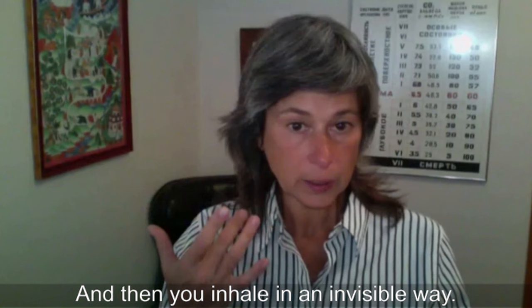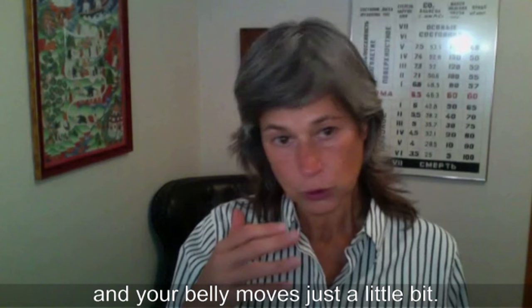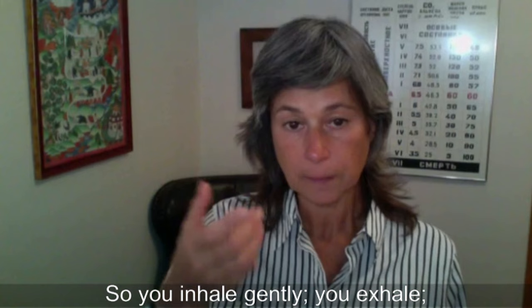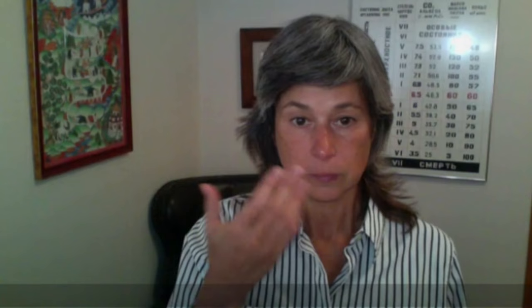Then you inhale in an invisible way — that means your chest doesn't move, your shoulders don't move, and your belly moves just a little bit. You inhale gently, you exhale, and then you make sure your mouth is closed and you block your nose for three seconds like this. Then you open your nose and breathe normally for one minute.